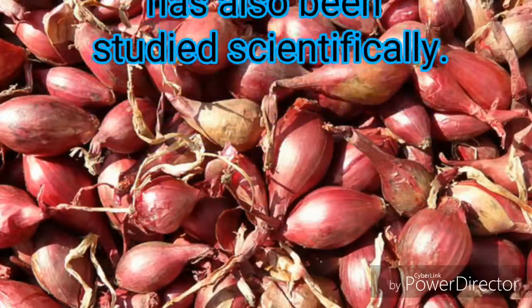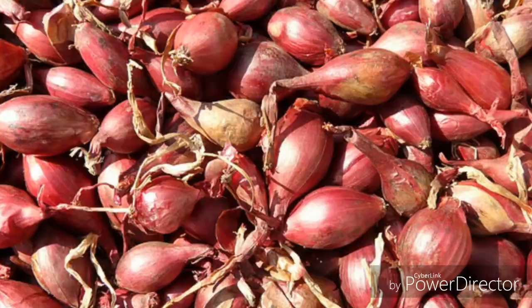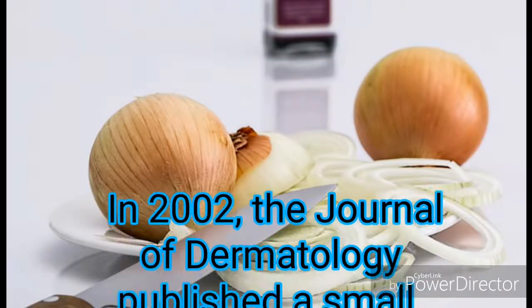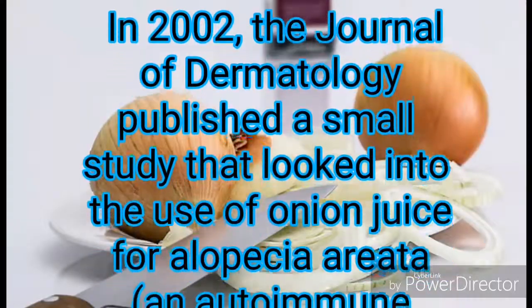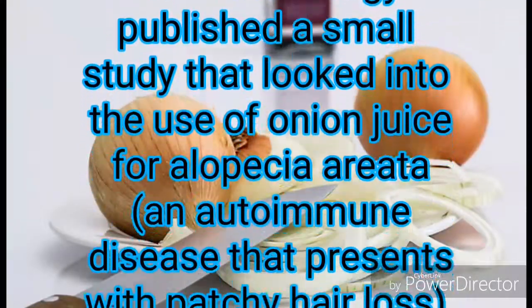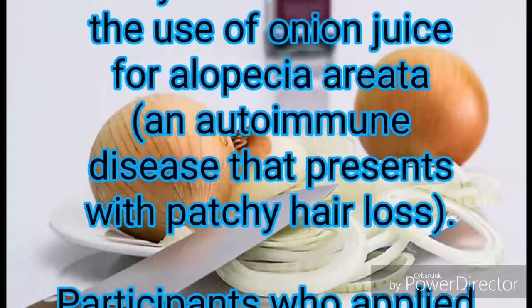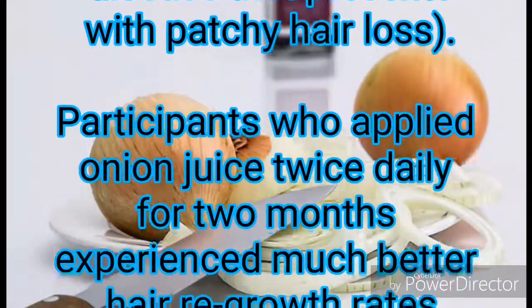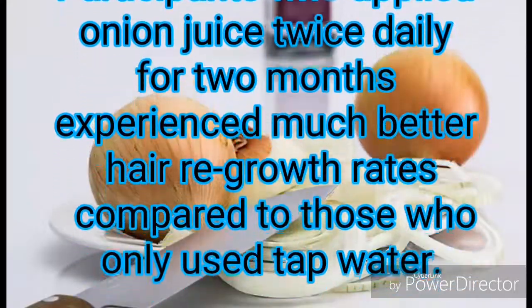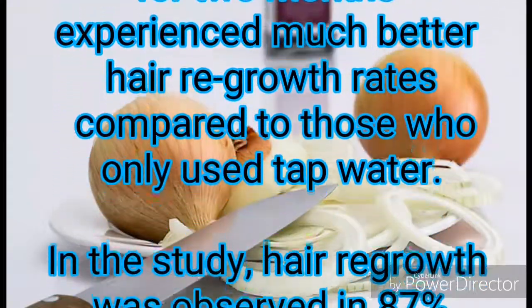In 2002, the Journal of Dermatology published a small study that looked into the use of onion juice for alopecia areata, an autoimmune disease that presents with patchy hair loss. Participants who applied onion juice twice daily for two months experienced much better hair growth rates compared to those who only used tap water.